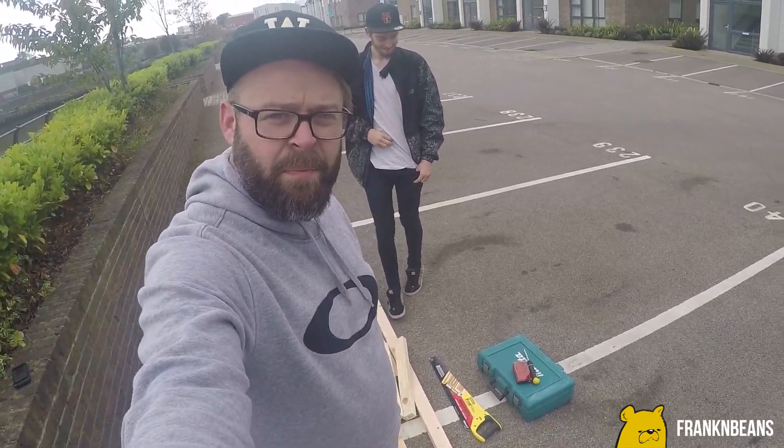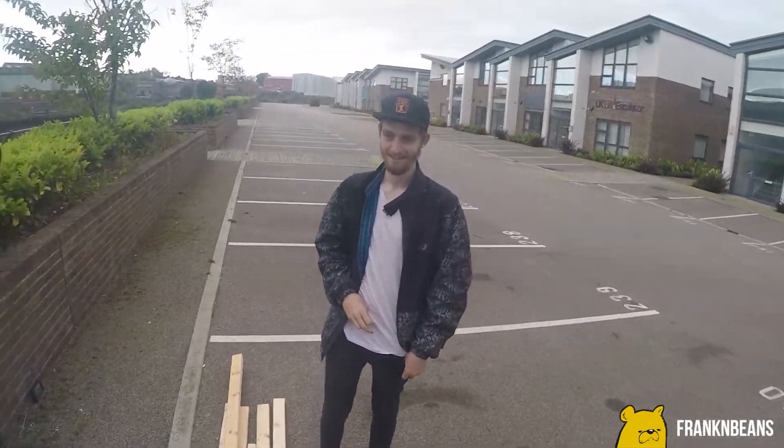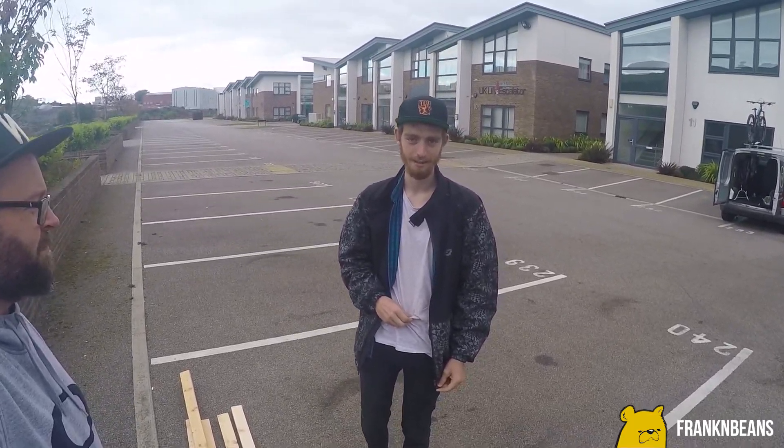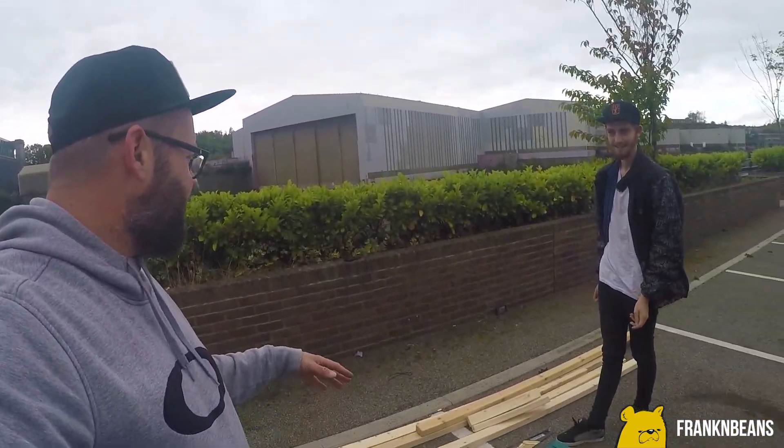There we go, everything we need to build a balance wheel. This is Connor by the way - say hi. It's going to be awful, it's going to fall apart every single time. I arrive and I'm pretty sure we're going to kill ourselves. I'm going to do a time-lapse.